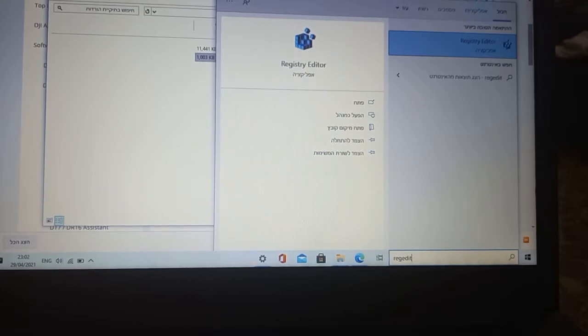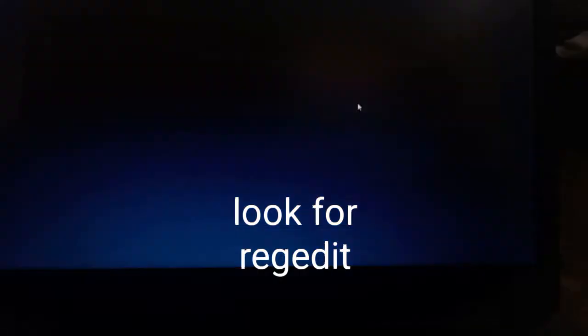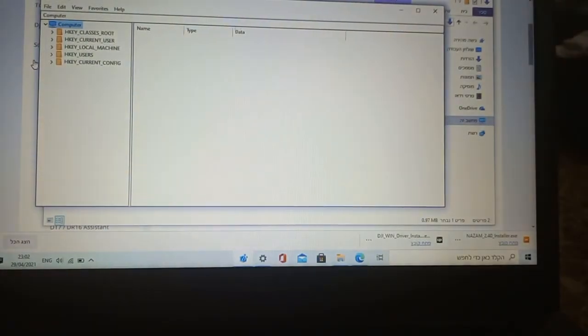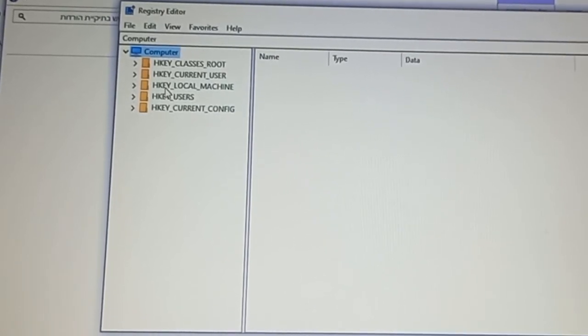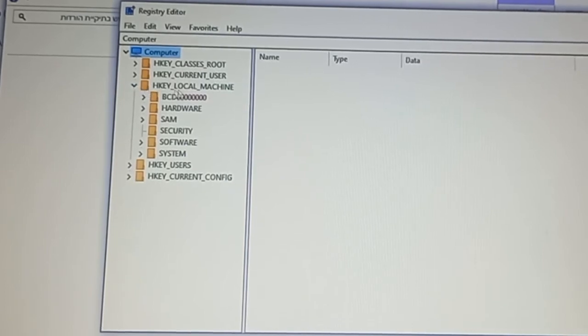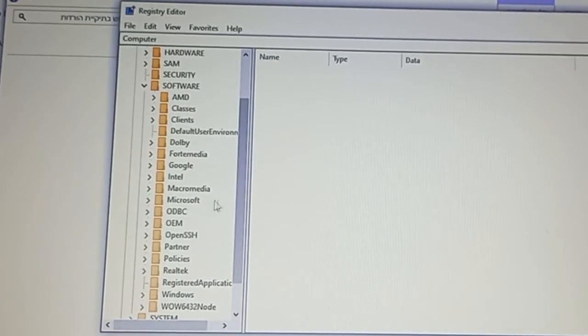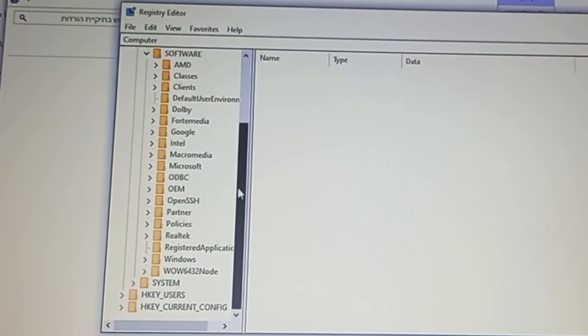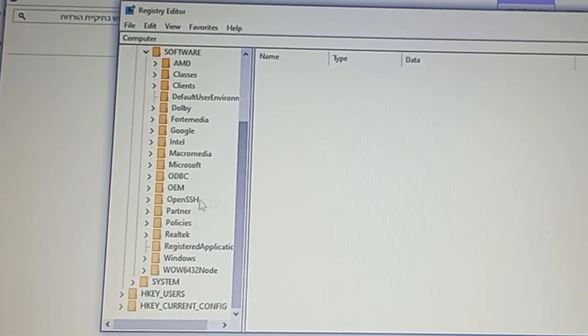What you do now: go to the search bar at the bottom and type r-e-g-e-d-i-t, then open it. It's gonna take you to the registry editor. Now, go to HKEY Local Machine, then navigate to Software, then Microsoft.